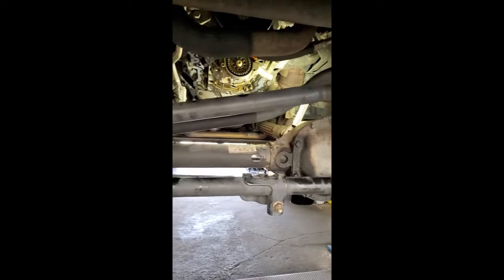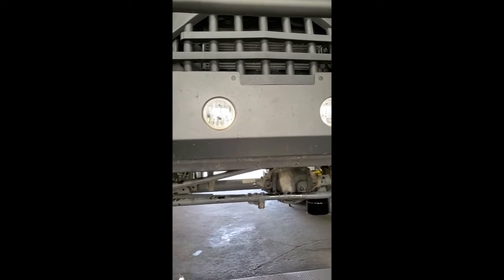A lot of times we get oil pressure codes from the sensors going bad, the coolers going bad and leaking, and the sensors leak — but this one actually had a little bit deeper issues.